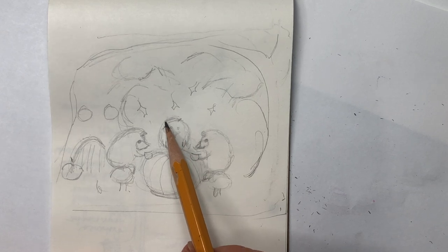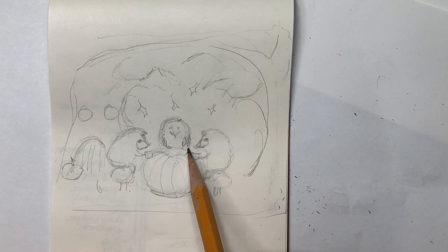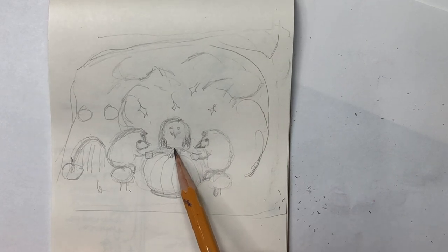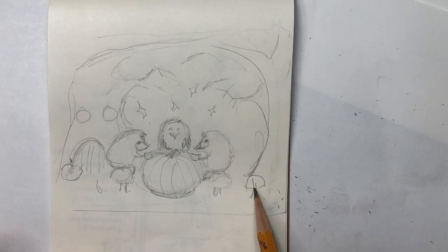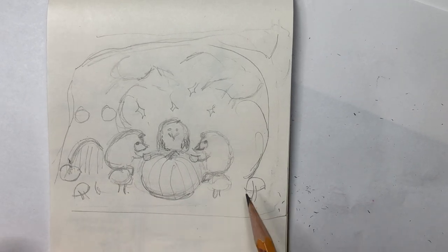This is really just my imagination — I'm not looking at anything, so these hedgehogs are very rough. I'm going to add a few more mushrooms; mushrooms are always lovely.